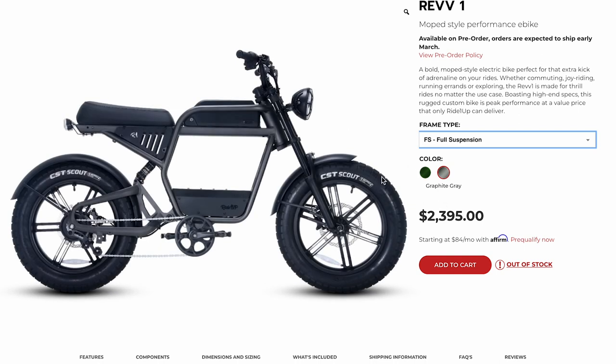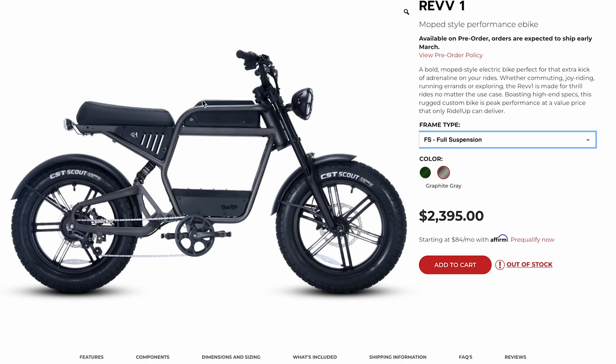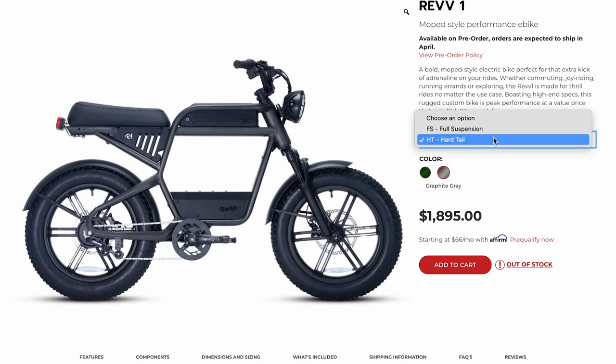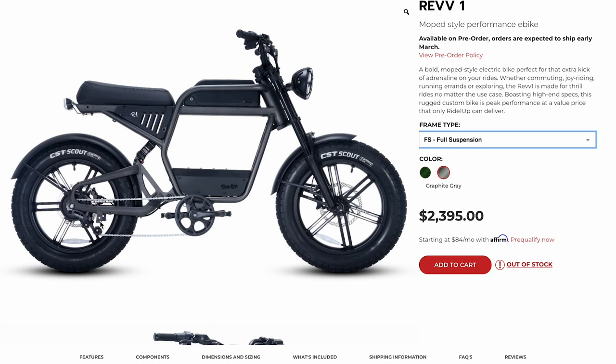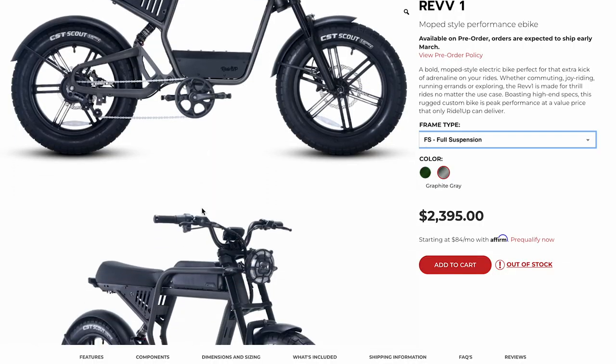It costs a little bit more, but you're also getting a bigger battery — we'll talk about that in a minute. At first glance, you might think this is a dual battery bike — it is not. The battery sits up here. Down here, you might think that's a battery, but I'm guessing that's just the controller on both the hardtail and the softtail. It looks like there's actually a little spot down here for a passenger peg kit installation, potentially for carrying a passenger.